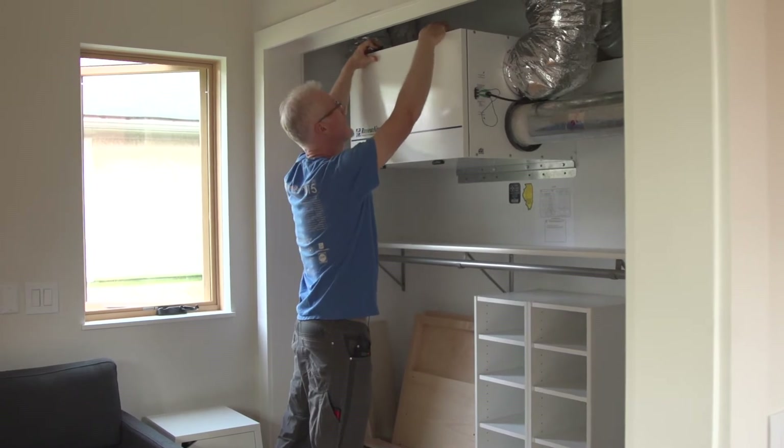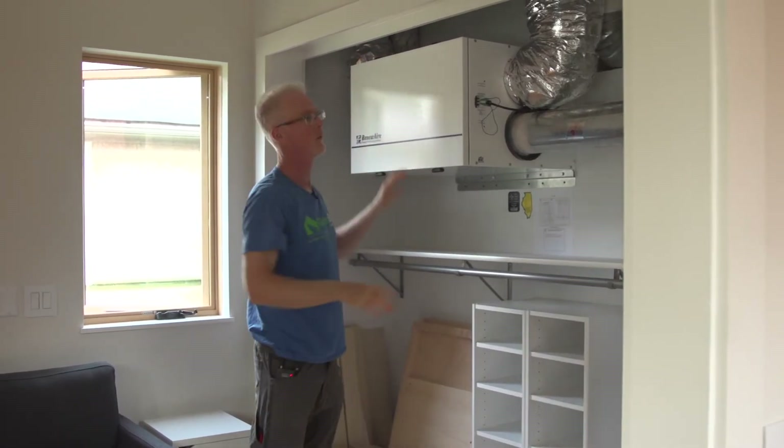Normally, what happens with ventilation is — what do you do in your house right now if you don't have one of these? You might have a fan over your cooktop, but in a bedroom you don't have any fan, and if it's zero degrees outside you're not going to open a window. So air quality tends to go down even in houses that aren't airtight, because air coming in can bring dust, contaminants, or mold if there are condensation issues. This is the right way to do it.